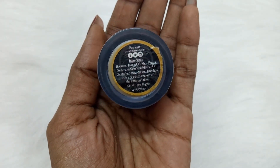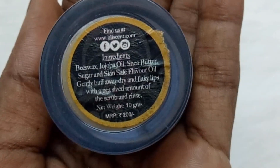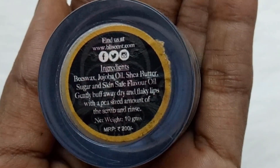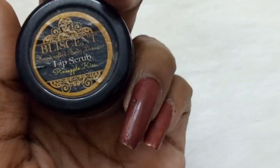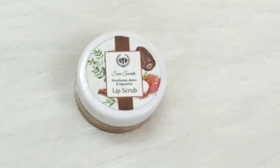Coming to the ingredients, we have beeswax, jojoba oil, shea butter, sugar, and skin-safe flower oil. It says to gently buff away dry and flaky lips with a pea-sized amount of scrub, then rinse. It is 10 grams, priced at 200 rupees. I must say Blissent is a handmade luxury skincare brand which is free from chemicals.